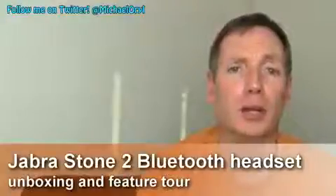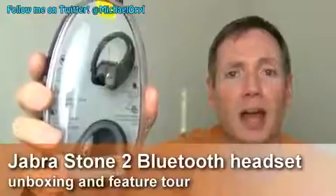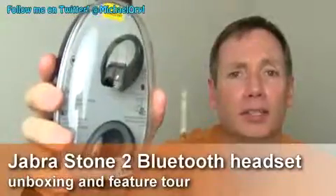Hi, this is Michael Orle from opalvern.com and today we're going to take a look at the Stone 2 Bluetooth headset from Jabra. It's available now for $129 from AT&T.